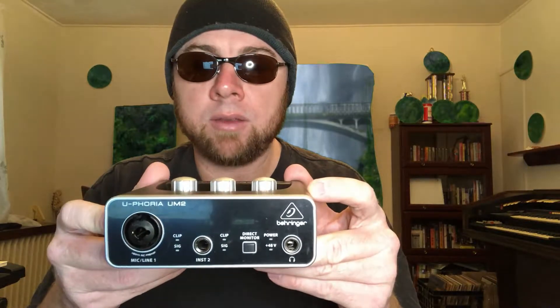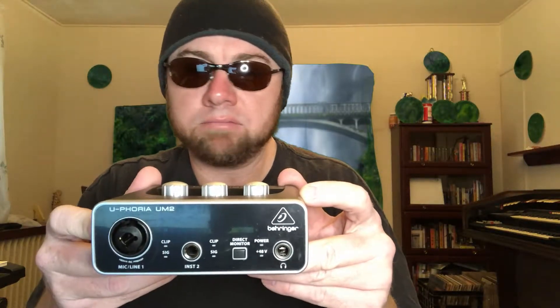For essentially 40 bucks with free shipping through Amazon Prime, I think it's well worth the money. In the future I'll do a demo of it, because next week I'm going to be reviewing some Edifier inexpensive monitor speakers. At that point you'll be able to see it in action. It's fantastic — well worth the forty dollars. For home recording needs, it's a 10 out of 10. Rock on.